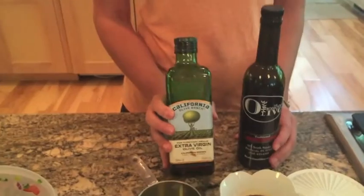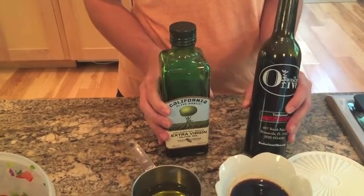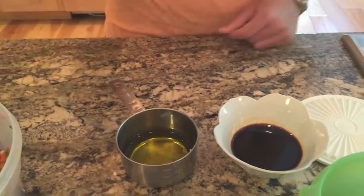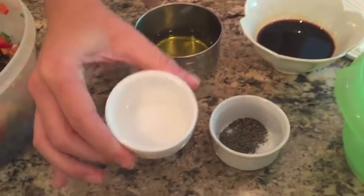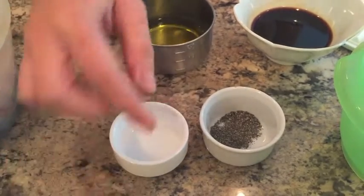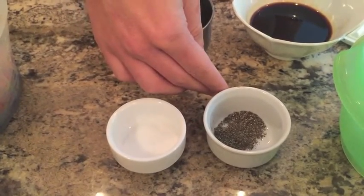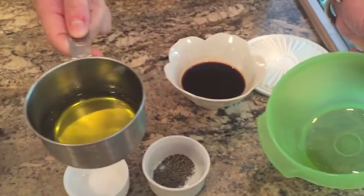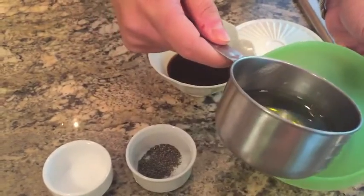Now we are going to make the dressing to toss our caviar in. It consists of one-fourth a cup of olive oil and three tablespoons of good balsamic vinegar. We have here one-half a teaspoon of salt and one-fourth a teaspoon of black pepper. We're going to pour the one-fourth a cup of olive oil into this small container.